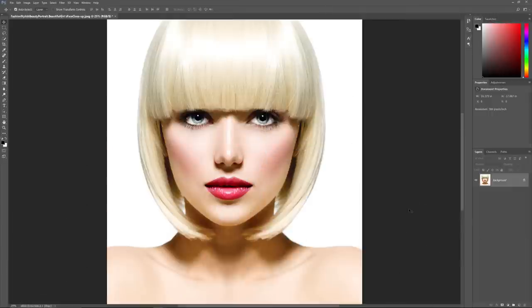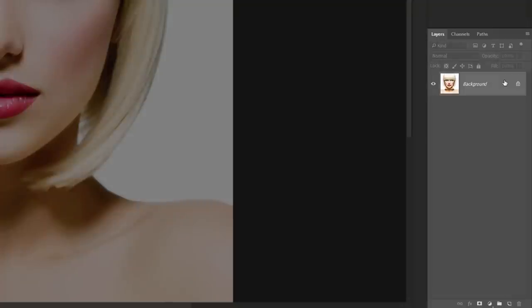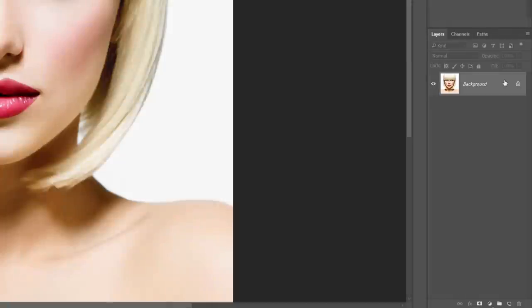Here's the image I'll be using — downloaded from Adobe Stock. In the Layers panel, we see the image on the background layer, currently the only layer in the document. We need to make a copy of the background layer. Click on the layer and drag it down onto the New Layer icon at the bottom of the Layers panel. Photoshop makes a copy named Background Copy and places it above the original.